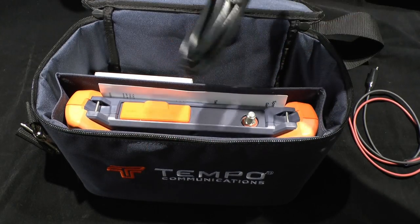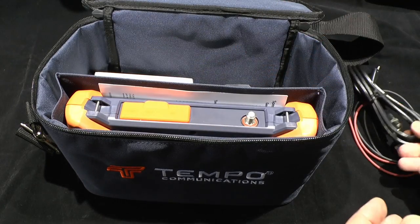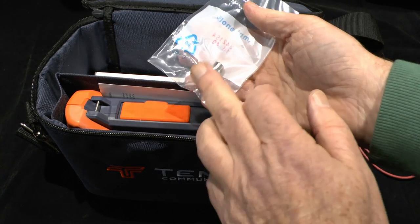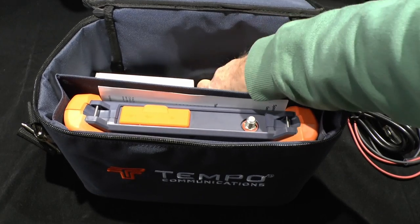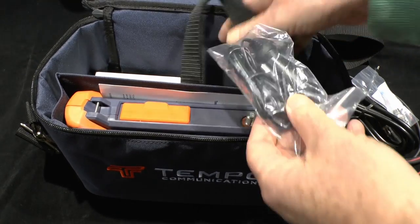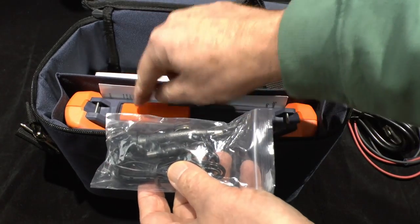There is a 2 meter quick connect F2F adapter cord, 75 ohms. We have a BNC adapter for testing CCTV type cabling perhaps. There is a vehicle power adapter with a connector to go in there.